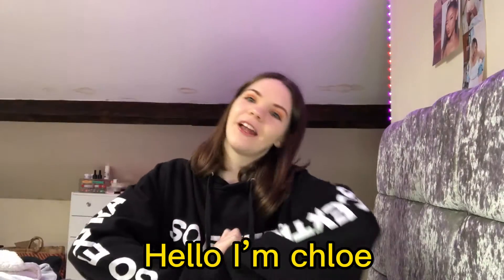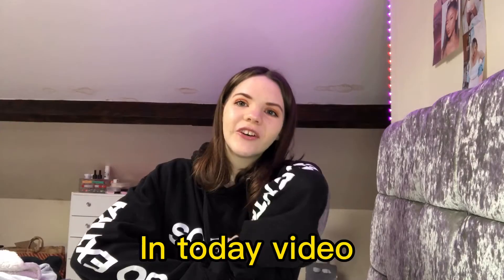Hi guys, welcome back to my channel. Hello, I'm Chloe. So in this video, I'm going to be doing an unboxing.